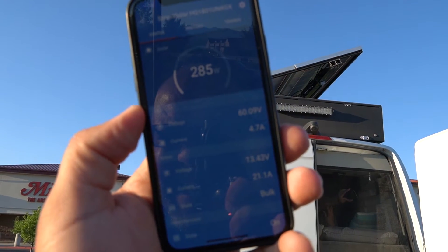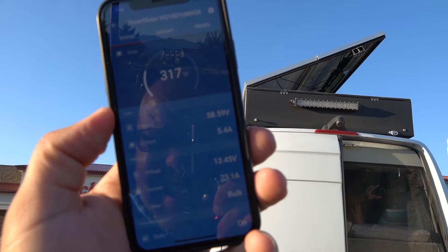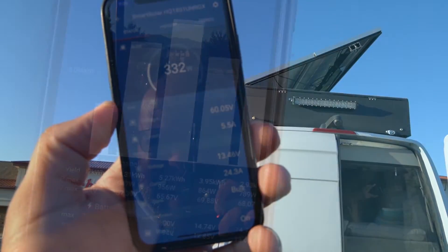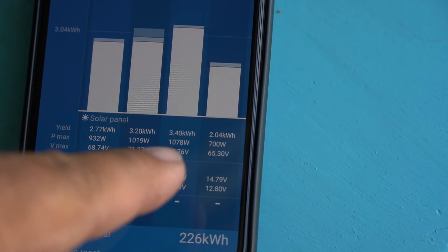The Victron has an amazing app which allows me to monitor the charge, my incoming resources, and also allows me to look back at the history of the solar I've taken in through the system.